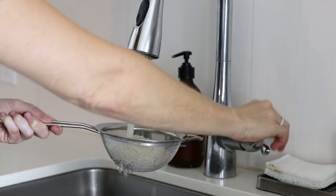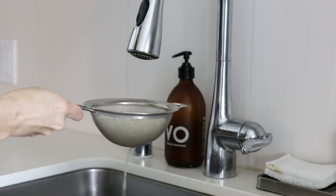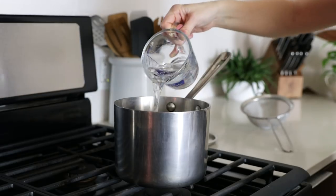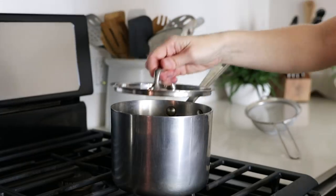We'll start with a cup of sushi rice, which is also known as sticky rice, and give that a good rinse until the water is no longer cloudy. Then add that to a small pot with a cup and a half of water. Bring the water to a boil, then reduce the heat to low, cover the pot, and let it cook for about 20 minutes.